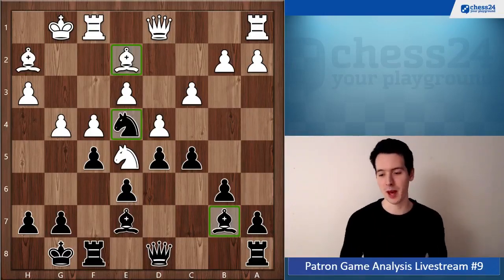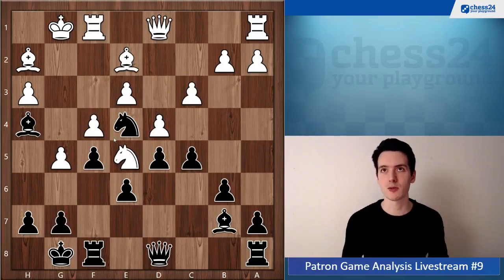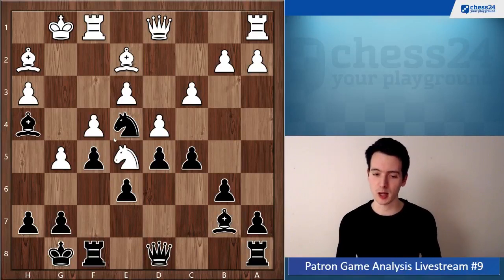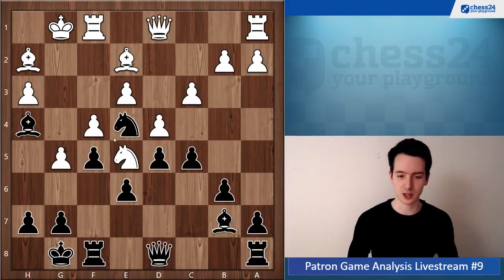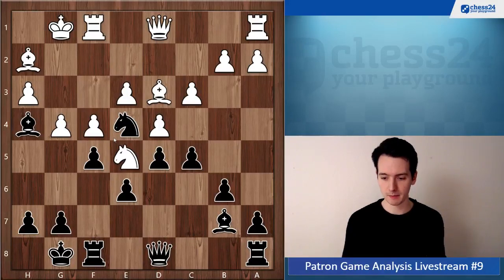Unfortunately in the game it's the opposite — your opponent has the strong knight and you have the bad bishop. Another problem with Bh4 is that white could lock this bishop in with g5. But anyway, Bg3 — we already talked about how this was the wrong strategic plan. You could still return with Bf6, Bg3, and now we get to exactly that situation: white has the strong knight, you have the weak bishop.